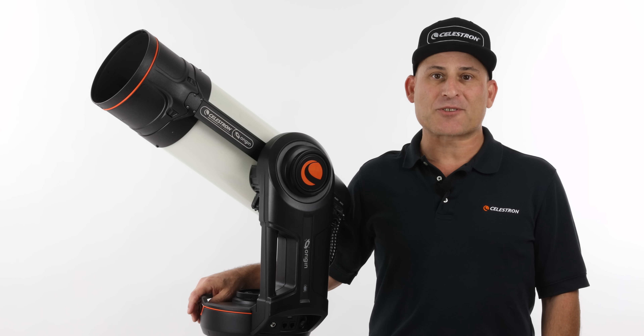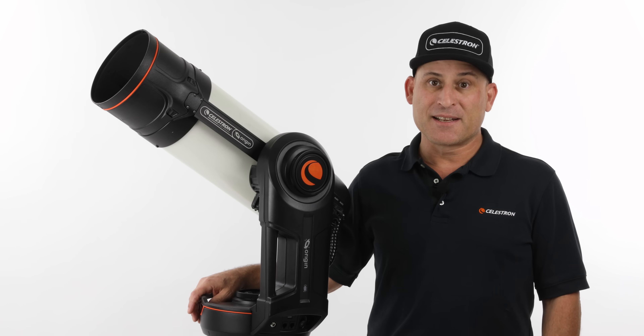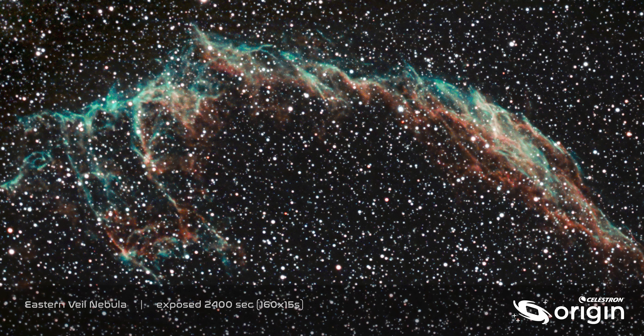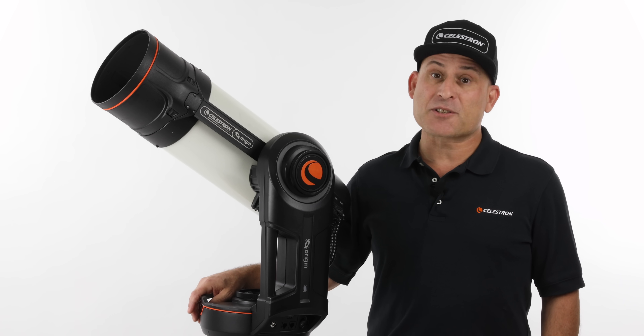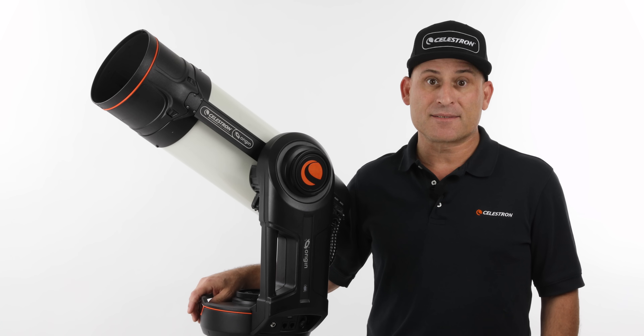Hi, this is Eric with Celestron coming to you once again from Celestron headquarters in Torrance, California. Celestron Origin is an intelligent all-in-one home observatory that captures stunning views of celestial objects and delivers them to your phone or tablet. In this video, let's take a tour of Origin and all the cutting-edge and patented technology we've packed inside. Let's get started.